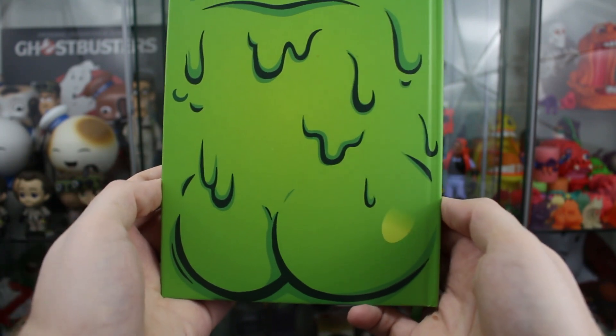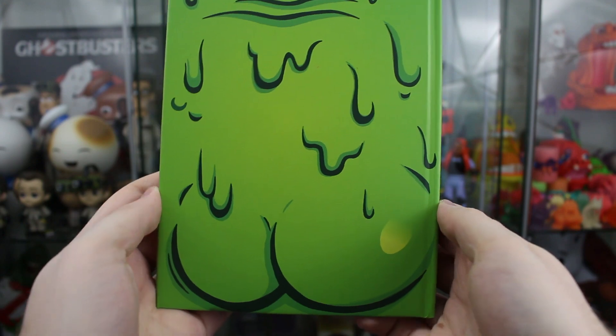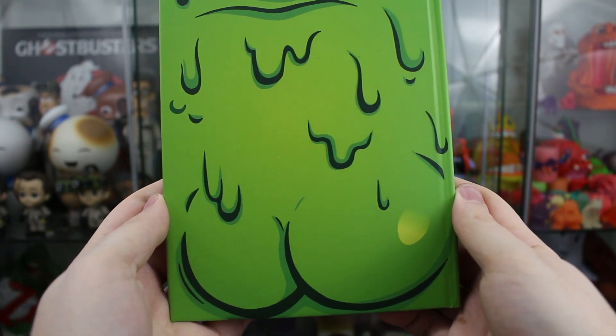How I judge Slimer things is by the booty. Has there ever been a better Slimer booty, at least in 2D printed form, than this journal? Look at that — got the big bodacious cheeks, we got the shine, we got the slime drippage. So good!